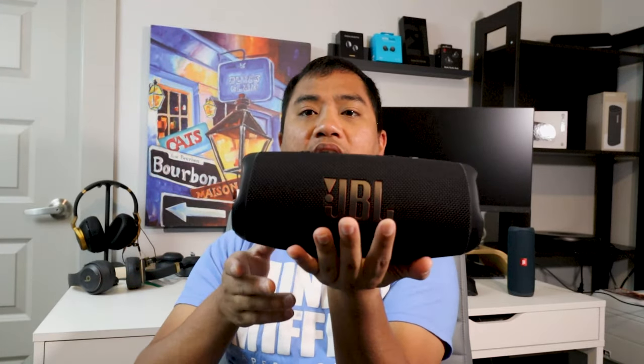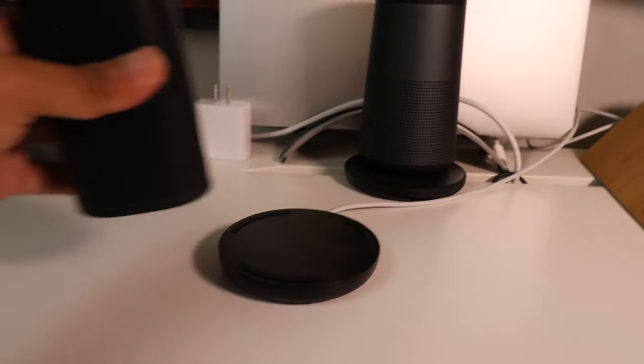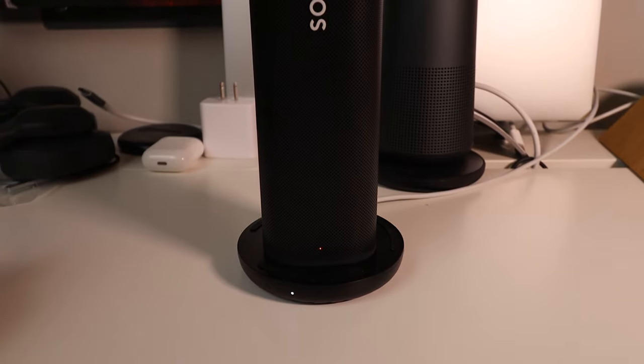The Charge 5 has a nice cylinder shape, and when placed on a table the bass radiators sit at a slight angle, which looks cool. For charging, the Sonos Roam has a unique feature: you can place it on a Qi wireless charger and it will charge the speaker. This is something new for the Bluetooth speaker space — I don't think I've seen another Bluetooth speaker with wireless charging capability.